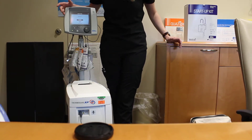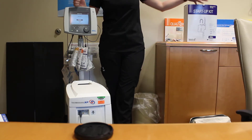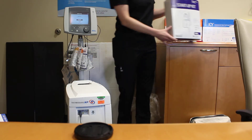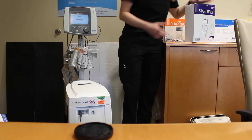Today we are going to go over how to set up the Zoll ThermoGuard, which is an intravascular temperature management device. To set this up, what you will need is the startup kit, a catheter insertion kit — which you guys use the IC catheter — and then a 500 ml bag of saline.